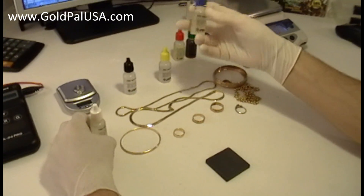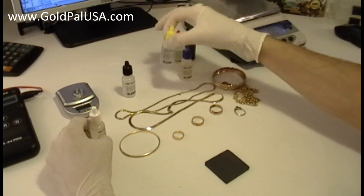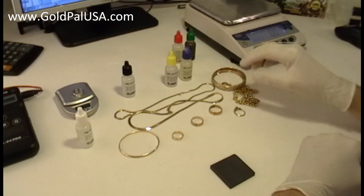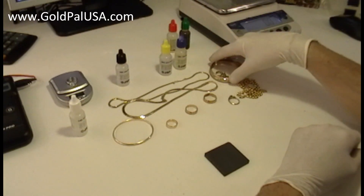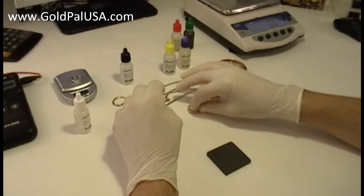We can find 22 karat gold in gold coins, and 18 karat gold sometimes in other jewelry. So we have here many pieces of jewelry — 10 karat, 18, 14 — and we're going to be testing 14 karat right now.